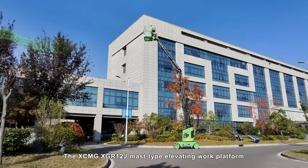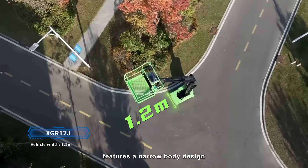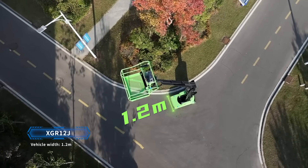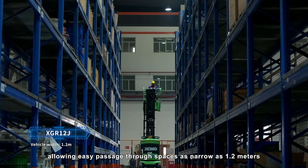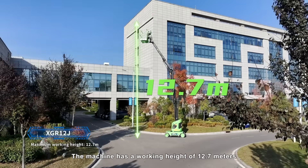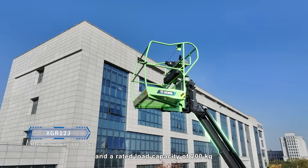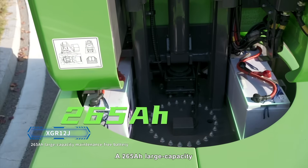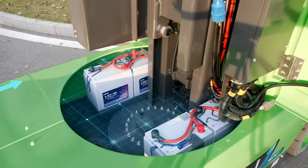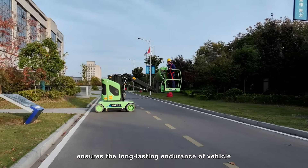The XCMG XGR12J Master Type Elevating Work Platform features a narrow body design, allowing easy passage through spaces as narrow as 1.2 meters. The machine has a working height of 12.7 meters and a rated load capacity of 200 kilograms. A 265Ah large-capacity, maintenance-free battery ensures the long-lasting endurance of the vehicle.